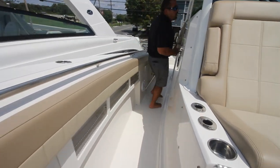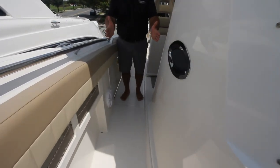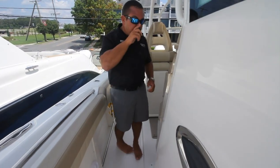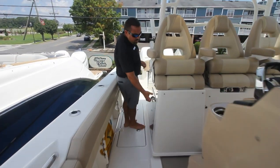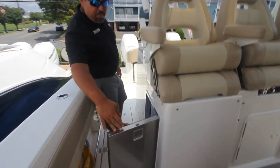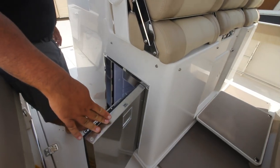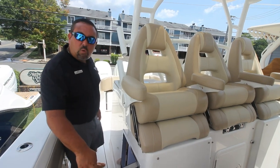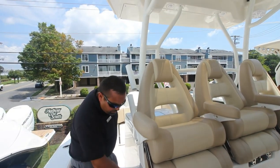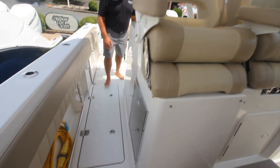Coming back, look at the width that we have walking back and forth — there's plenty of room to get around the boat at ease and in comfort. One last thing: there is a refrigerator here on the starboard side of the boat, giving you more storage for your cold drinks, your water, your sodas. And then you have another fish box on this side.